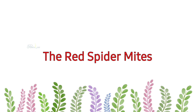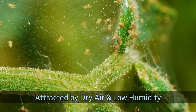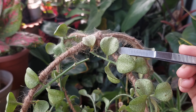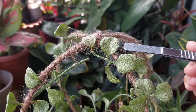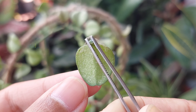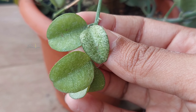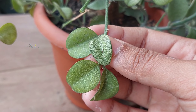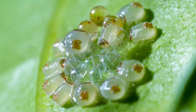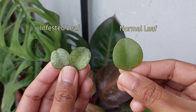The red spider mites are a type of sap-sucking insect attracted by dry weather or low humidity. They suck the sap from plant tissue as food and can multiply into hundreds overnight. Most importantly, they are quite difficult to remove because only the adults are visible, while the eggs and larvae are microscopic and can survive even after treatment.